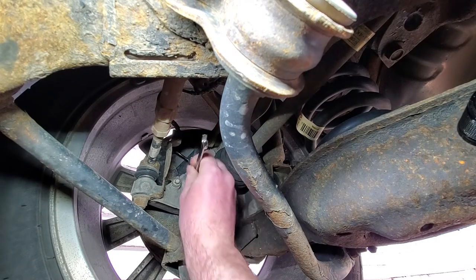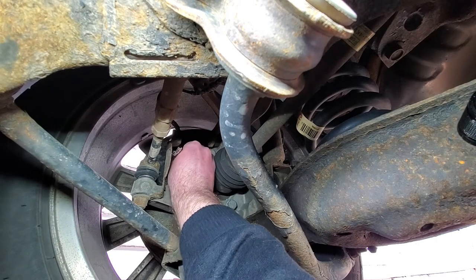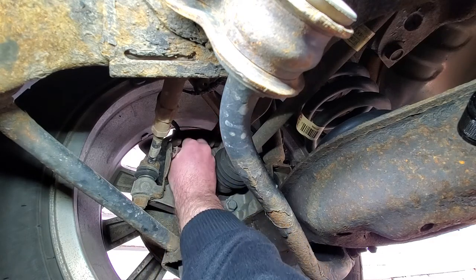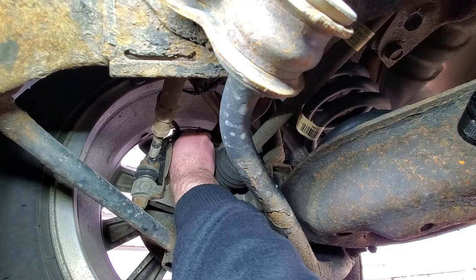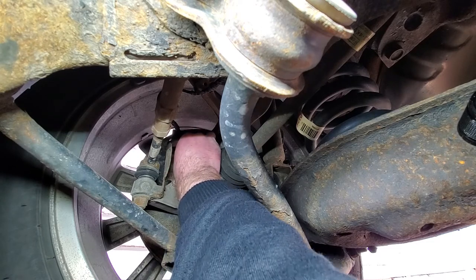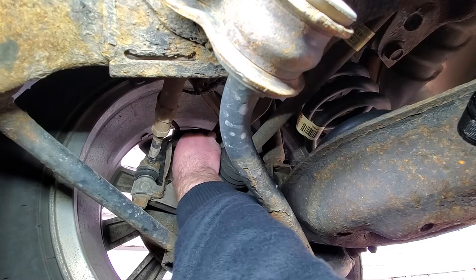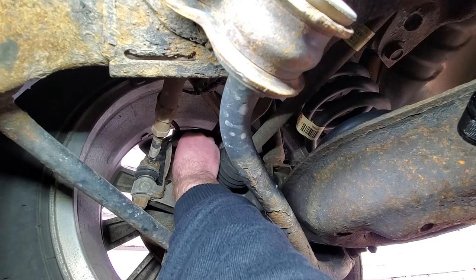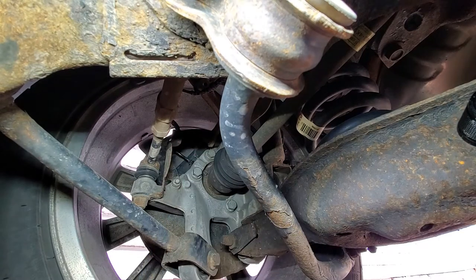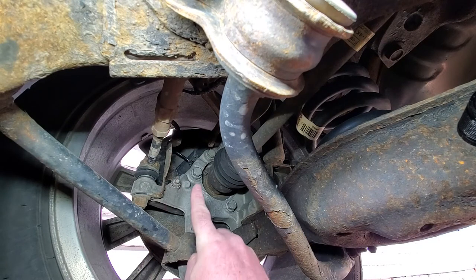I could have jacked the vehicle up and taken the tire off and that might make it easier, but this is YouTube — did we ever do anything easy? All the bolts are coming undone and then I can unscrew it with my hand. Yay, that's actually not that bad. Hopefully that sensor comes out.